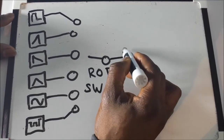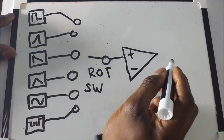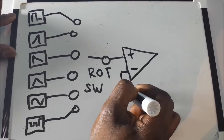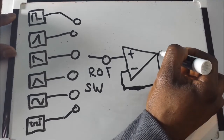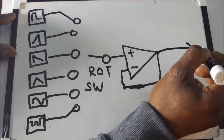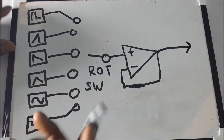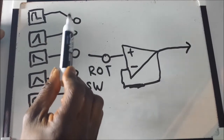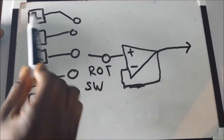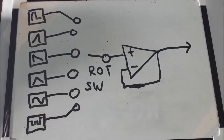We'll send the output through a buffer here — you don't have to, but it will help with the internal protection of the op-amp when you send this off to the different modulation destinations. We'll basically send it out to our various inputs — for example, the envelope generator. If you're going to try and trigger an envelope generator, use the pulse, use a clock pulse.